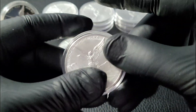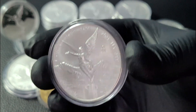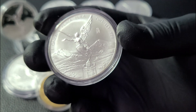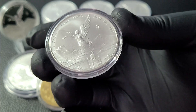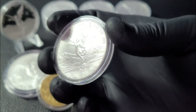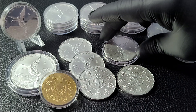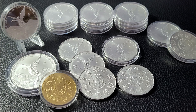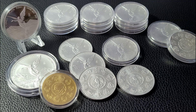The 1oz Libertad fits right into American Silver Eagle coin capsules perfectly. If you're shopping for a coin capsule for your one ounce Libertad, just buy the ASE ones. I like the Guardhouse ones — nothing wrong with Airtights, but I'm a creature of habit. Once I find something I like that works, I'm good. Guardhouse works for all my coins; they're easy to open and close and store really nicely.